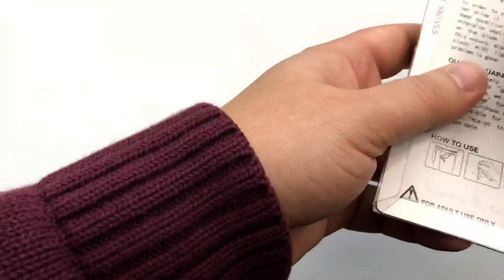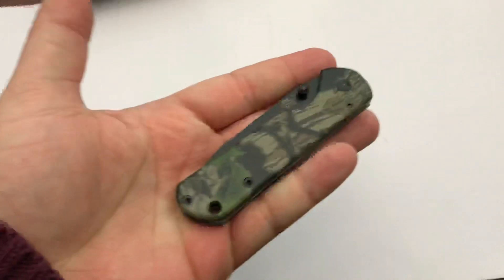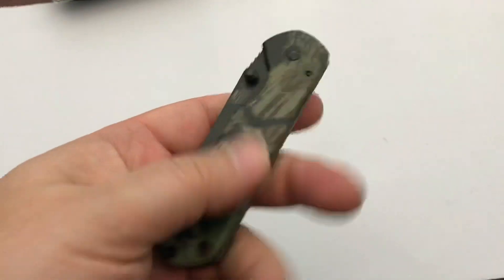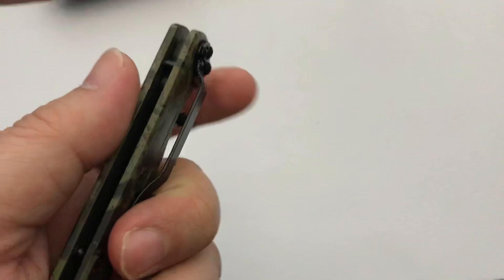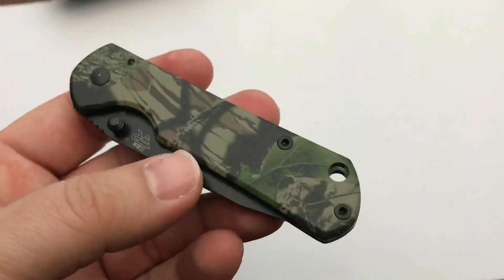Let's get this guy out of the packaging — it doesn't require cutting anything, you can just pull it open. There we go. It's a little guy; this is not a big knife. I went with the woodland camo pattern on the handle scales because I looked at the plain silver ones and they just didn't do it for me.